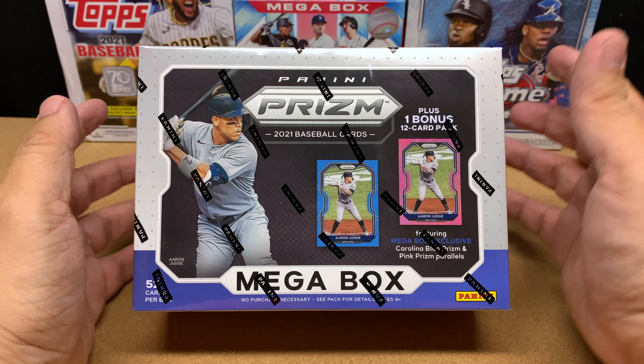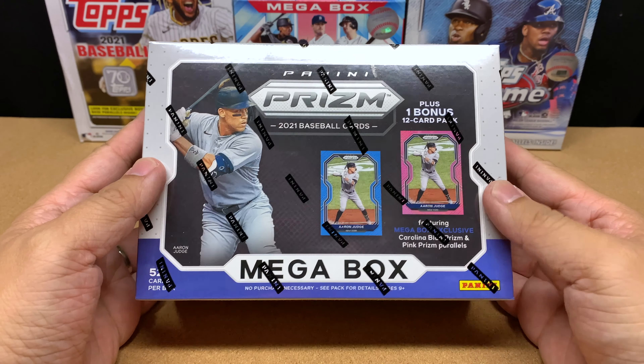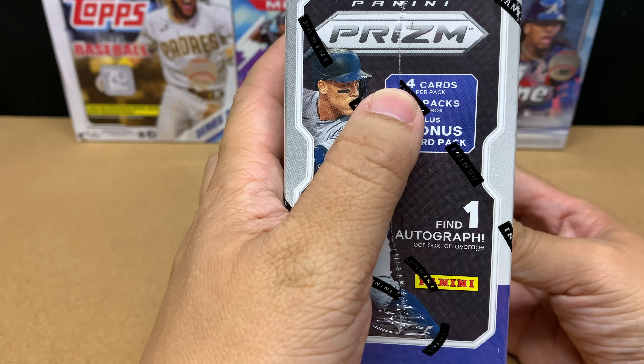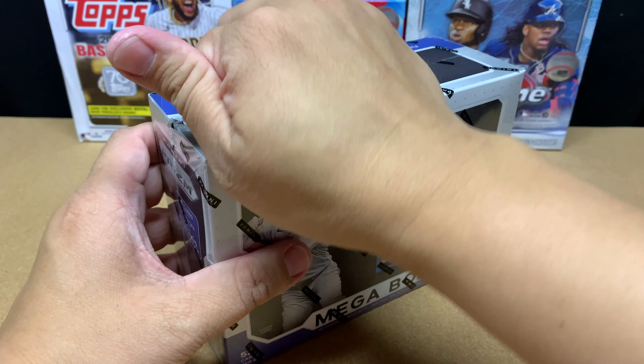This is my first time opening up a Panini Prism Mega Box. Let's see what we get — 52 cards, four cards per pack. I can't read that, so let's just rip it open and take off this Panini wrap here.